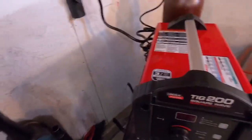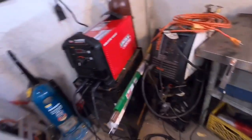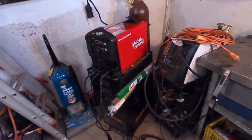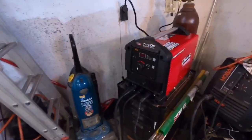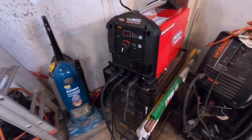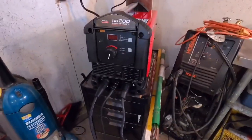Pretty much no questions asked — you're buying a Lincoln. It's going to hold its value over a Chinese unit. I don't even know if these are technically made in America; they might be made in Mexico or Canada or something. So we're going to test it out and that way I can fab up all my own stuff again. I hate borrowing stuff.